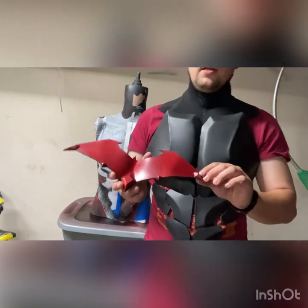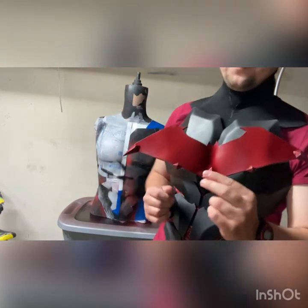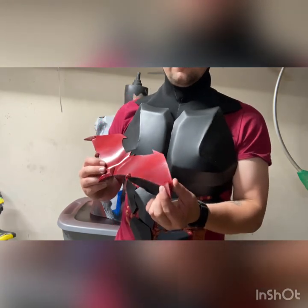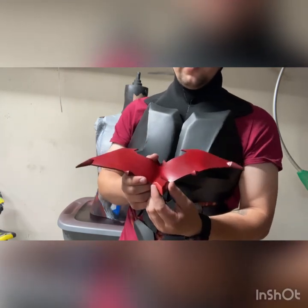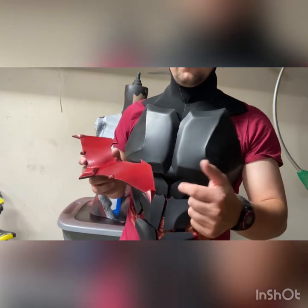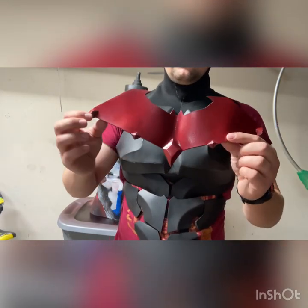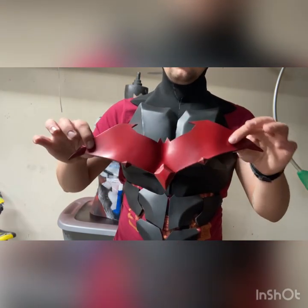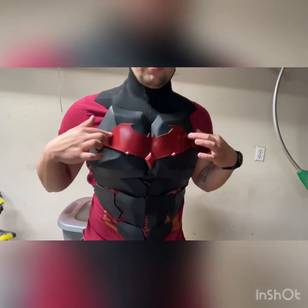These diamond pieces are not actually included in the templates, but if you wanted to make them: I took the template and basically traced out this little portion on each point, then cut it with an inward angle at the steepest angle I could possibly get to achieve that look. And of course I heat formed it with a little bit of curvature for the chest so it's easier to glue on, and it'll go on there just like that.